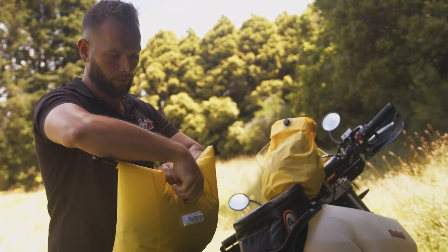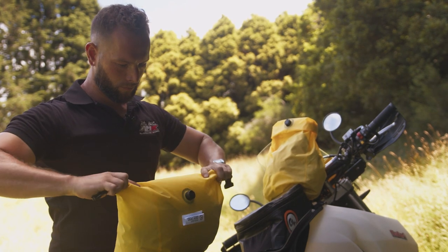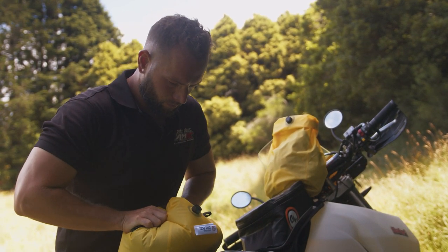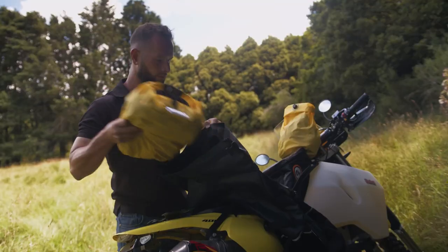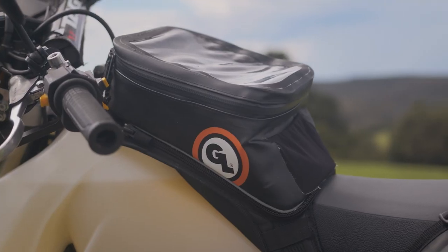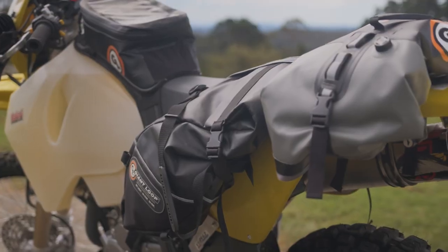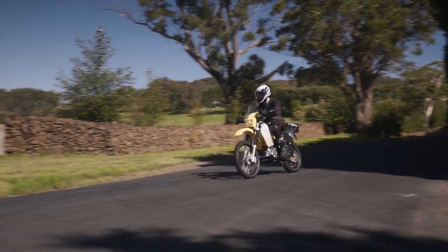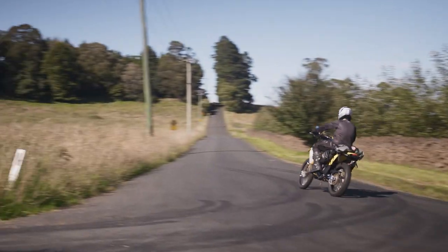Storage on a bike is always a major concern for adventure riders. Luckily, there's a brand out there called Giant Loop, which has a huge range of soft luggage storage. We've gone and fitted this thing with a tank sack, saddlebags, and a rucksack. This means we can carry all of our supplies, even a couple days worth.